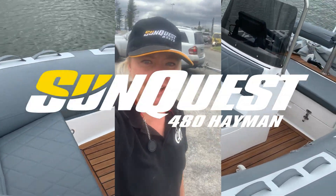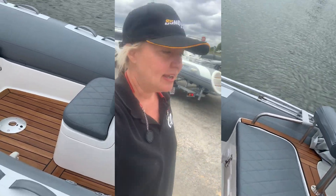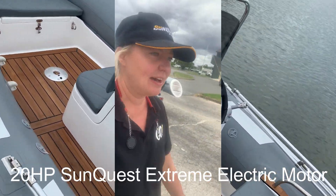We've got the 480 Haven going out today. We've got an electric motor on this one — it's the 20 horsepower. We've got three batteries. We're going to see how it goes.